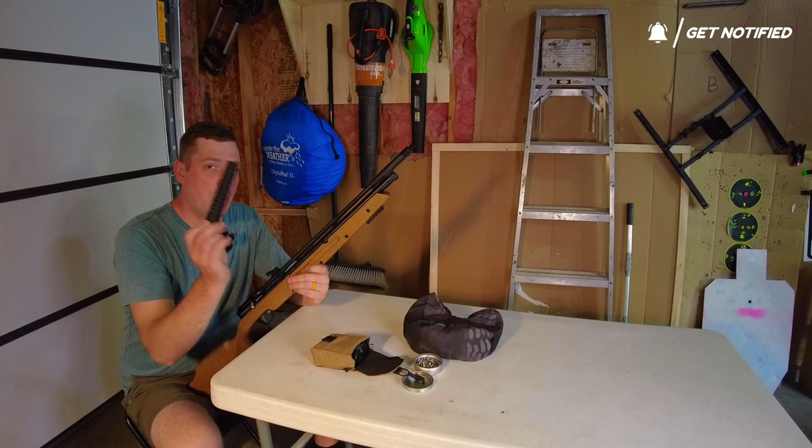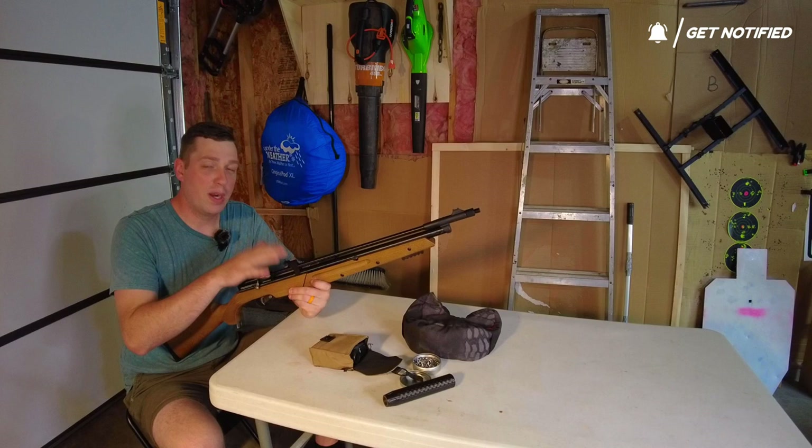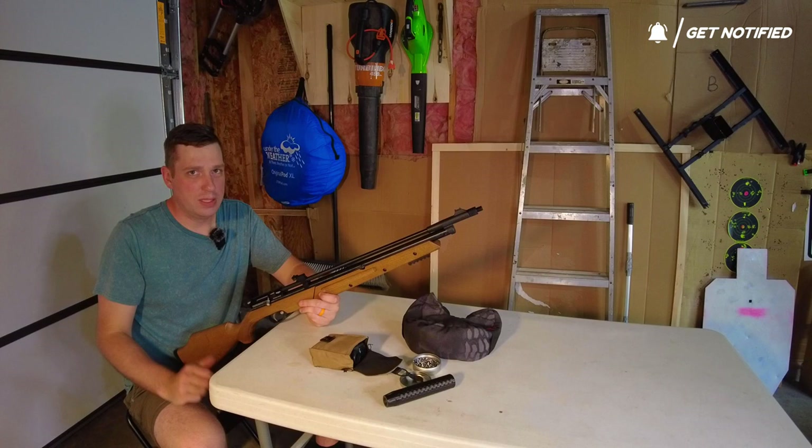I'll take maybe a couple shots without it and then throw this on. It's not a super loud gun by itself — I'm pretty impressed with that — but with this it doesn't make any sound. It is so wicked quiet. I'm going to take a few shots with iron sights. I don't play around with iron sights a whole lot; I wanted to take them off immediately when I got it, but I thought some people are going to want to see how it groups.